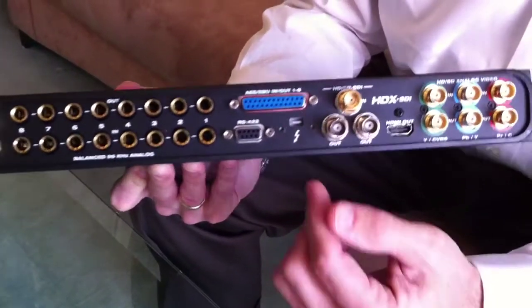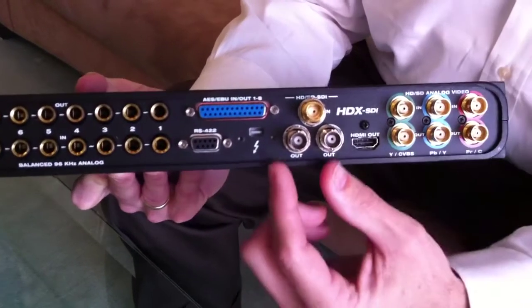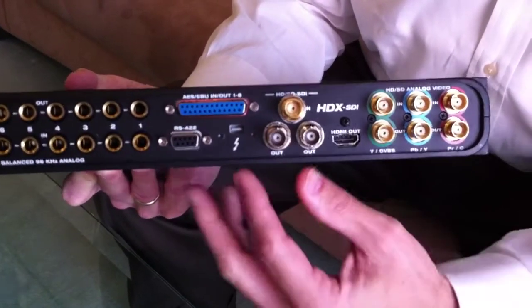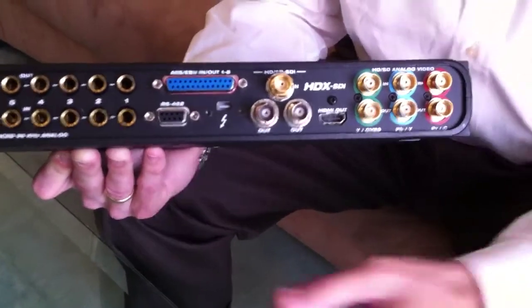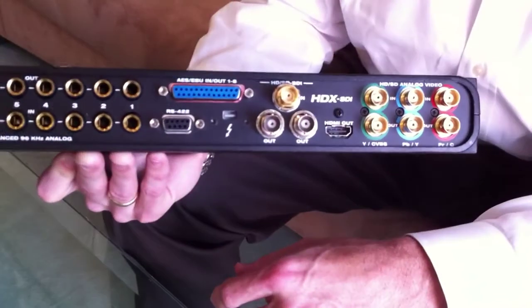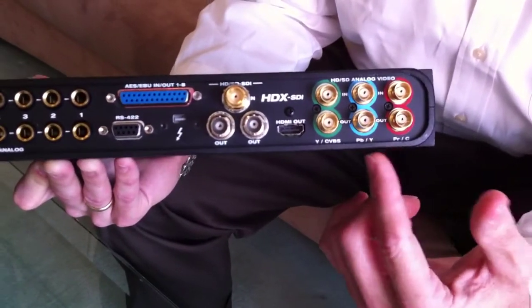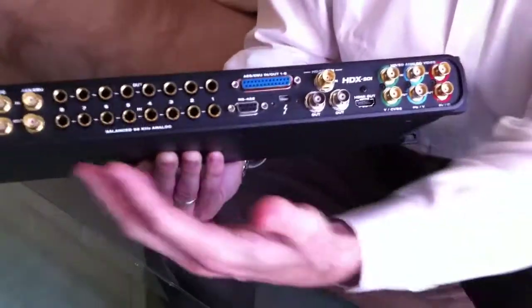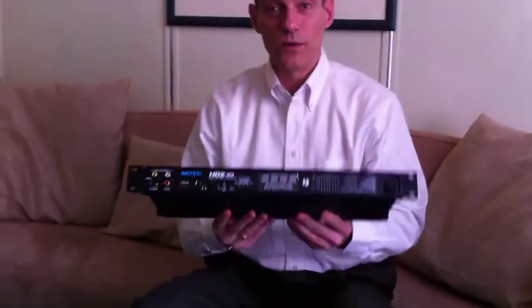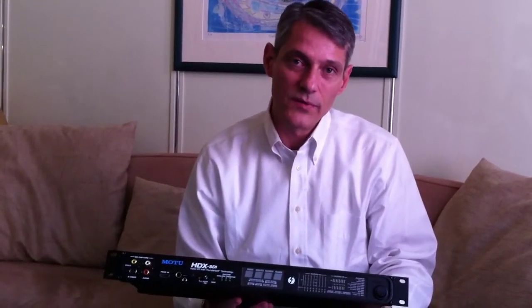It has full RS-422 machine control for doing Sony deck control from your non-linear editing host. And of course here's the Thunderbolt connection. There's SDI input and output — an input and an extra output so you can send the signal to both a deck and a monitor simultaneously. There's also an HDMI output for monitoring on any HDMI-equipped monitor, large format or otherwise, plus analog component and composite input and output. So as you can see, it's a very comprehensive video interface. It works with Final Cut Pro and Avid Media Composer on the Mac, and Adobe Premiere Pro on Windows.